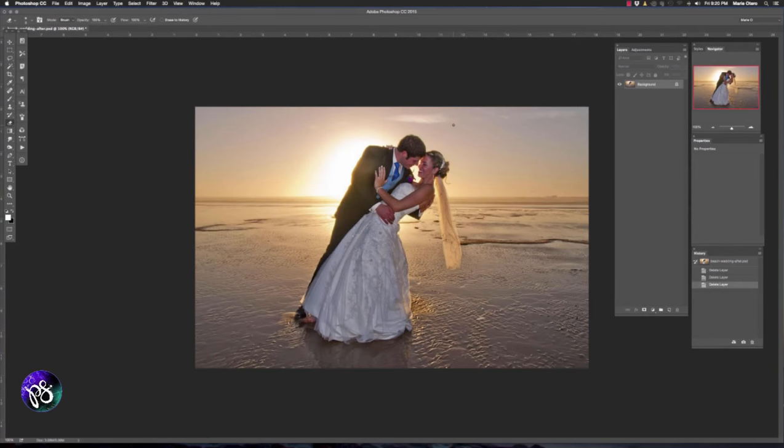Well hello and welcome to another Corel Painter video tutorial. My name is Marie Otero and today we're going to explore using one of the fabulous new brush packs just released by Corel called the Wedding Pack. We'll be working through a number of images during this video tutorial and I'll be demonstrating a variety of brushes and how to use them on your different images.